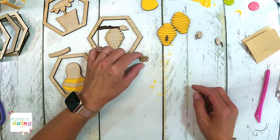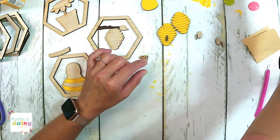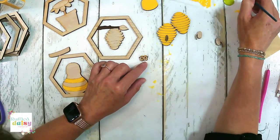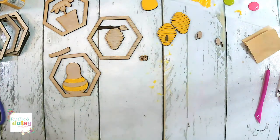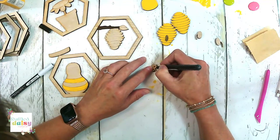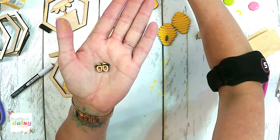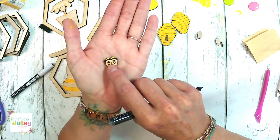Let's go ahead and do black. We're going to do some black — actually, no. I'm going to do his little eyes with a paint pen because that is way too tiny to try to paint any other way. So the top has yellow on it and it looks kind of the same as this, but it does have yellow on it.